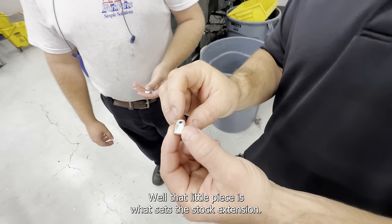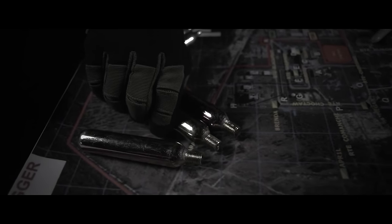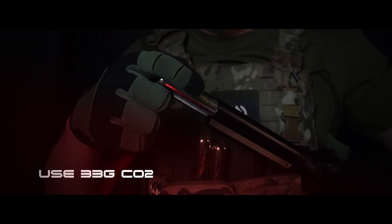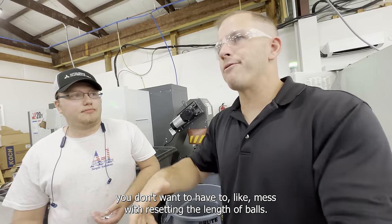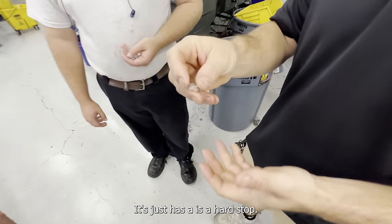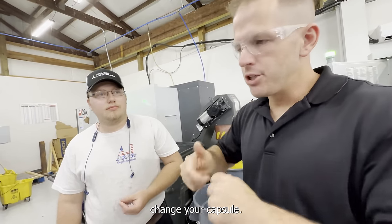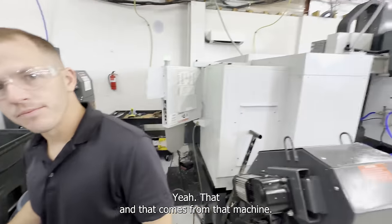That little piece is what sets the stock extension. When you're running a race and you collapse the stock to put in a new capsule, you don't want to have to reset the length of pull. This is a hard stop — you set the maximum extension length, then collapse it, change your capsule, and just pull the stock back out. And that precision comes from that machine.